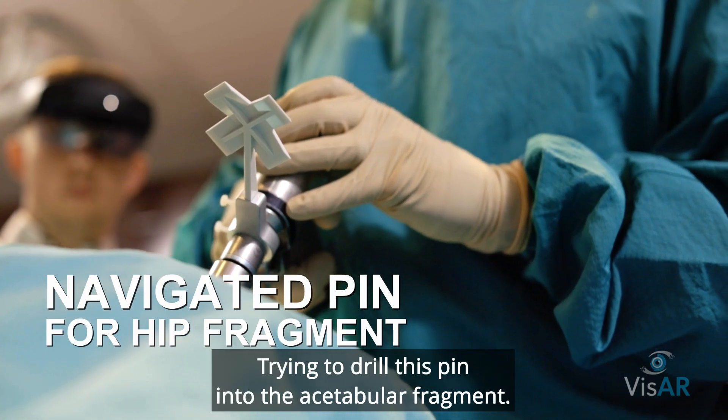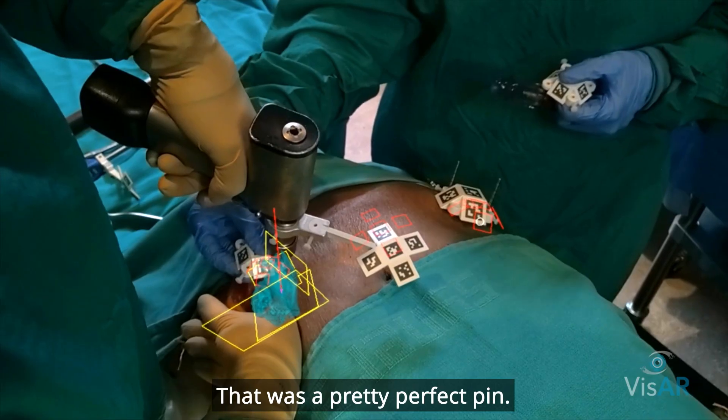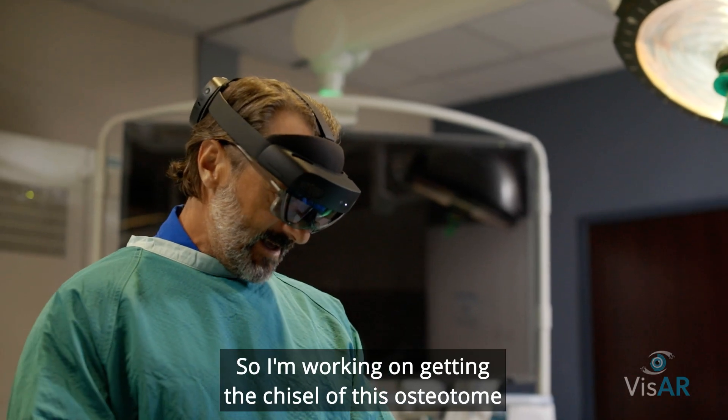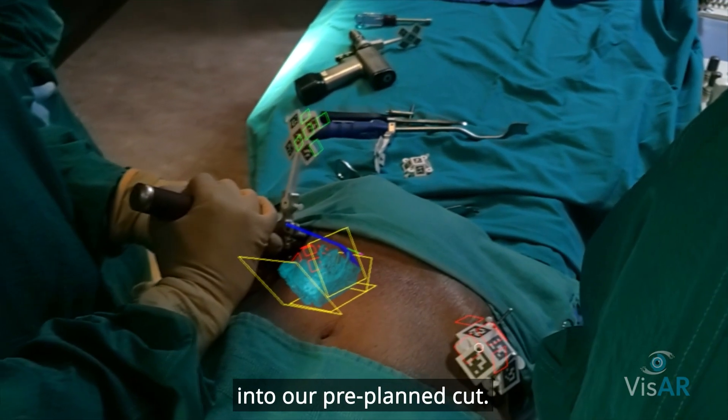Trying to drill this pin into the acetabular fragment — that was a pretty perfect pin. Now I'm working on getting the chisel of this osteotome into our pre-planned cut.